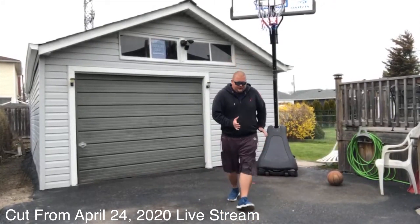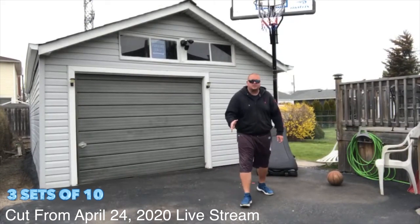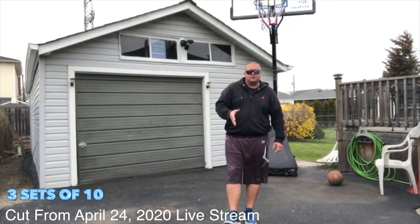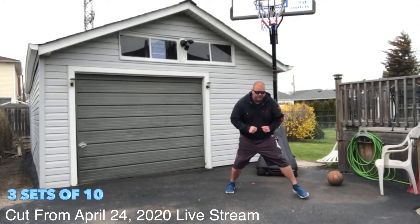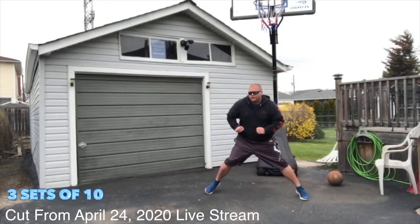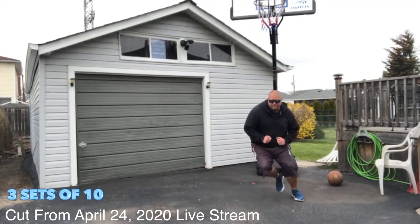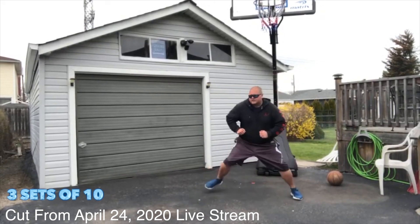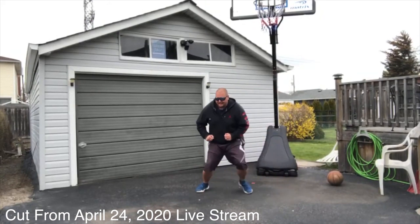We're going to go ten times. Every time we get back to the right side that's going to be one. We're going to do that ten times trying to keep our shoulders back. One, two, three, four, five, six, seven, eight, nine, and ten.